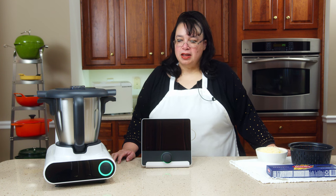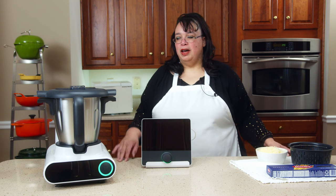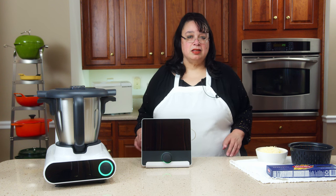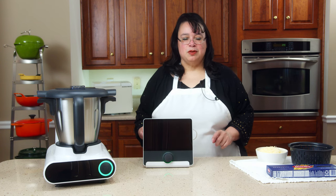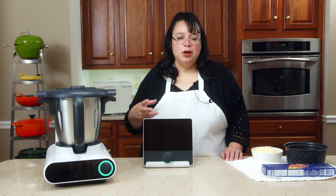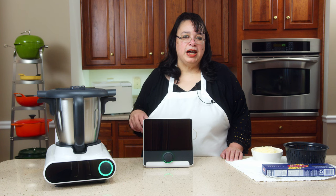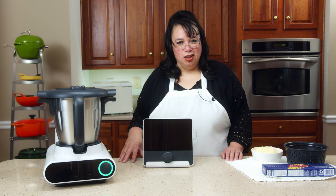Hey cooks, today we're making spaghetti a la carbonara. We're going to be doing that in the Molto by Cooking Pal. We unboxed this the other day. It is a cooking food processor that runs off a tablet, and we're going to do one of the guided recipes. It is a spaghetti that has a creamy, bacon-y sauce, but there's actually no milk or cream in it — the sauce is made from emulsified eggs. So join me, let's make spaghetti a la carbonara.